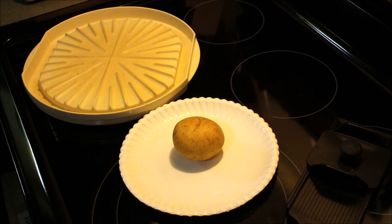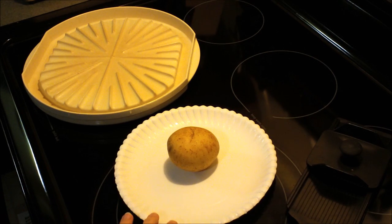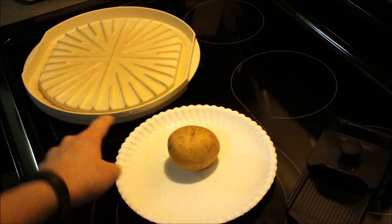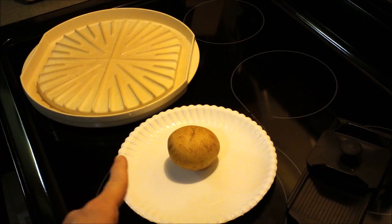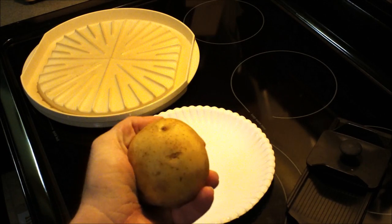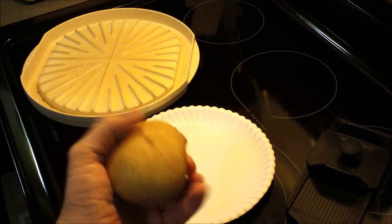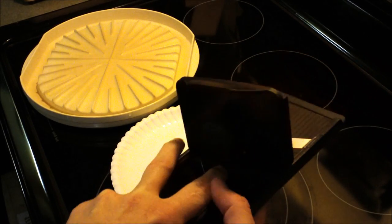Hey everyone, it's Lillian and I have a quick recipe for you for microwaved potato chips. All you need is either a regular dinner plate that you can put in the microwave lined with parchment paper, or you can use a bacon tray for the microwave. You need Yukon gold potatoes — these are actually called butter buds and I got these from Kroger's — and a very sharp knife to slice them thinly.